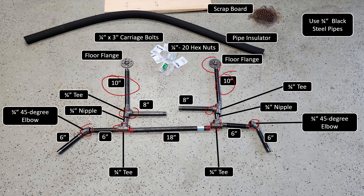Lastly, you'll see some scrap wood on top as well as some pipe insulator. We bought the pipe insulator thinking that we would pad the handles, but ultimately we decided not to do that and just leave it without the padding. So that piece is optional if you would like.